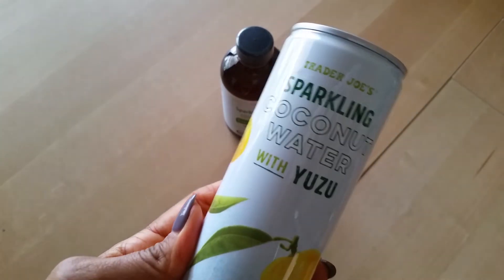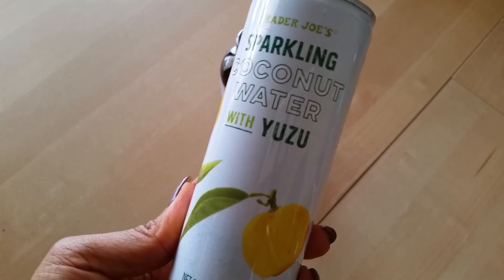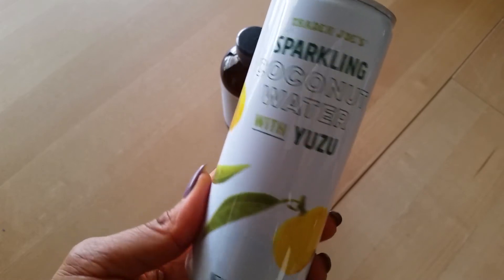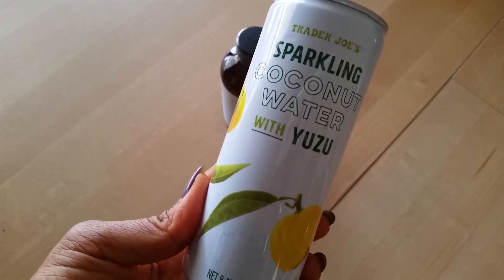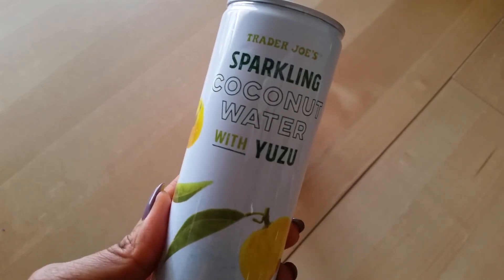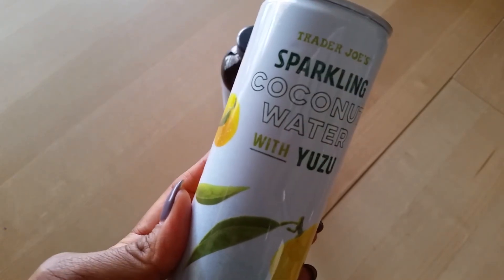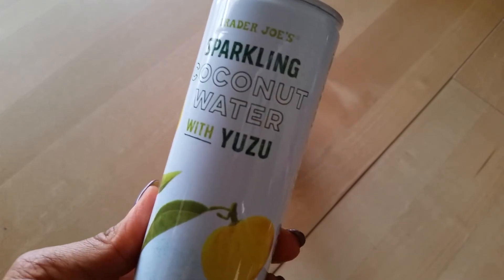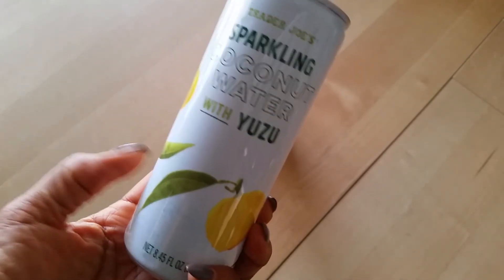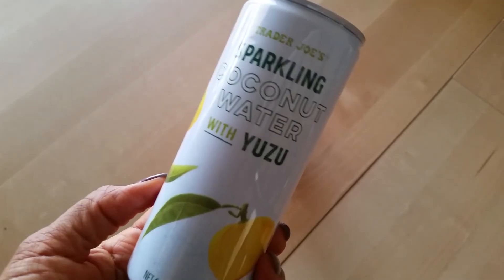The other beverage I like from Trader Joe's is the sparkling coconut water. I'm not sure how to pronounce it — yuzu or yuzu — it's some type of an exotic fruit. It tastes like a cross between 7-Up and maybe cream soda mixed together. It's got a very light, sparkly, refreshing taste. These come in a box, in a four-pack, for about $3, and I always pick this up whenever I go to Trader Joe's. It's delicious.